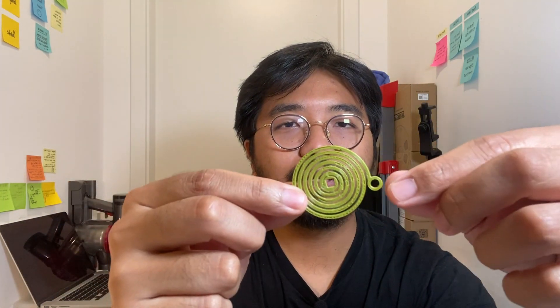It's interesting to me because this object is relatively thin and small, but when you wind it up it can actually store quite an amount of power to move something.